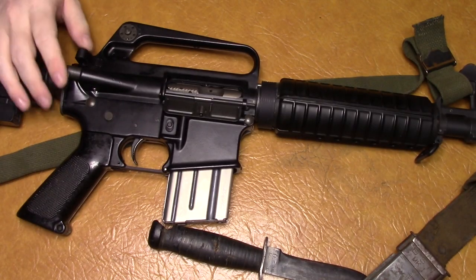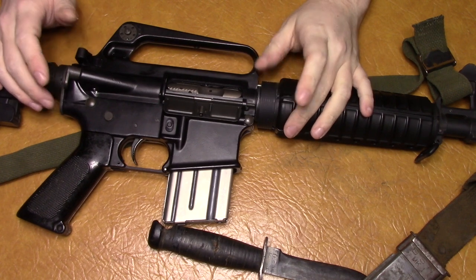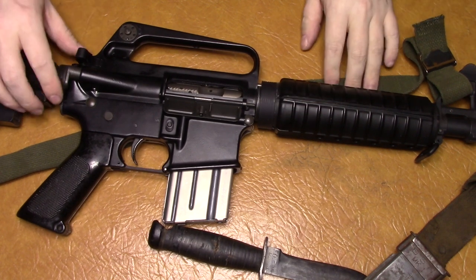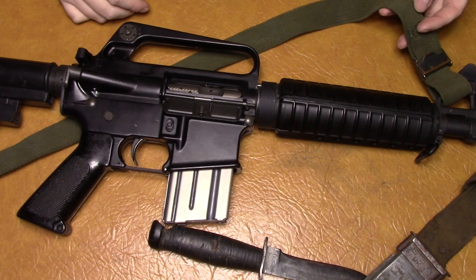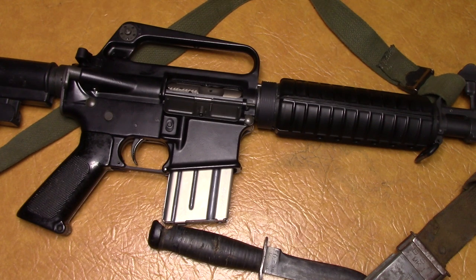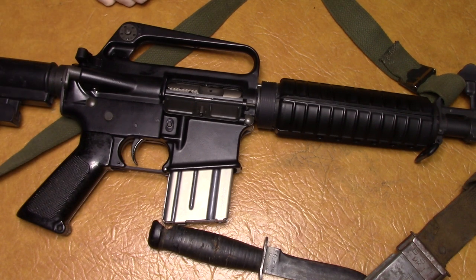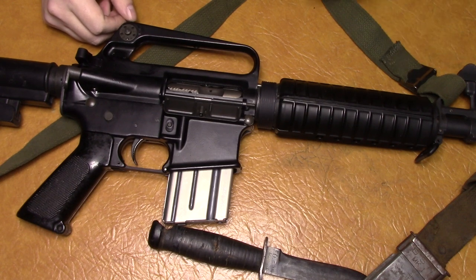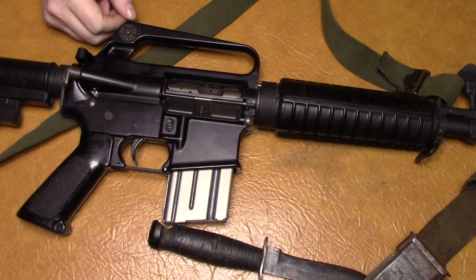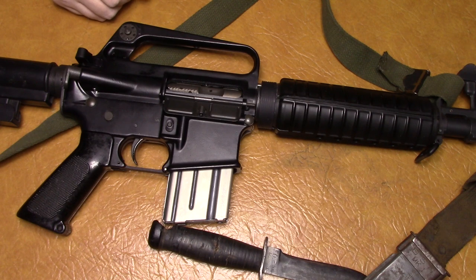So that's just a look at my XM177 Vietnam clone, while I still have it here and while I'm still legally allowed to have it. One thing I didn't mention was this sling — I don't really know where it came from; it probably came off of some other gun. I threw it on here because it suits the gun perfectly, and the buckle and everything — it's probably a Vietnam era web sling. But anyway, that's a look at my build here; thank you for watching.